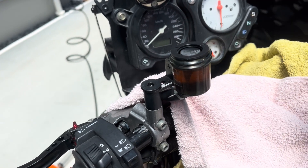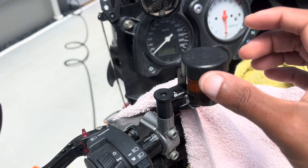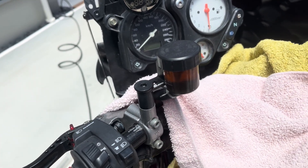Once I'm done bleeding, I just top up the reservoir to the max line and refit the diaphragm and the cap, then clean up by rinsing off and wiping off any brake fluid that I've spilled. Thank you so much for watching to the end — I hope you found this useful.